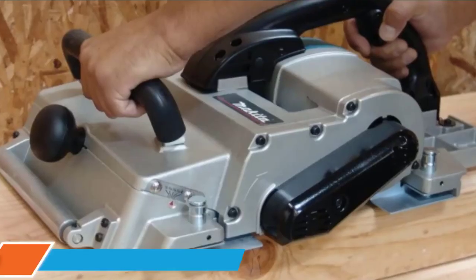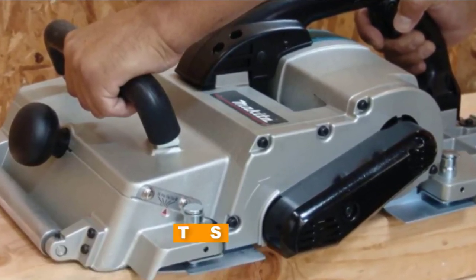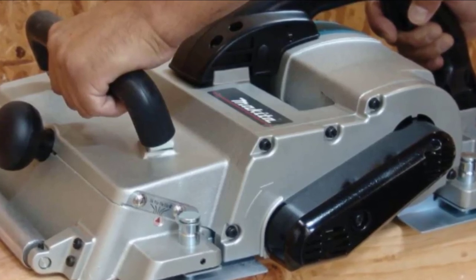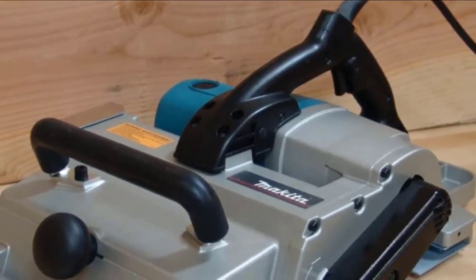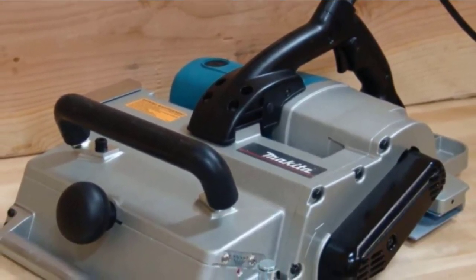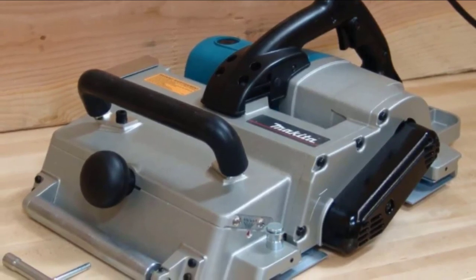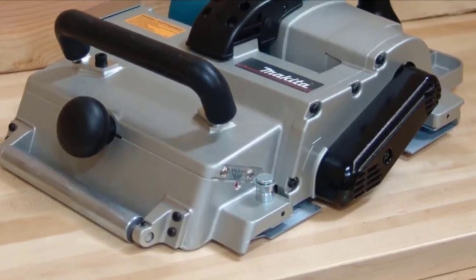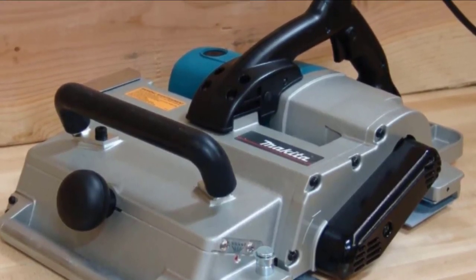Finally, the number ten position is dominated by the Makita KP312. It's not every day you come across hand planers like this — with up to 12-1/4 inches of planning width, the Makita KP312 has the capacity equivalent to many portable benchtop thickness planers. It also has the capacity to cut up to 1/8 inch of depth in one pass. The KP312 comes equipped with a 15 amp motor delivering up to 12,000 RPM for even the most demanding planning operations.